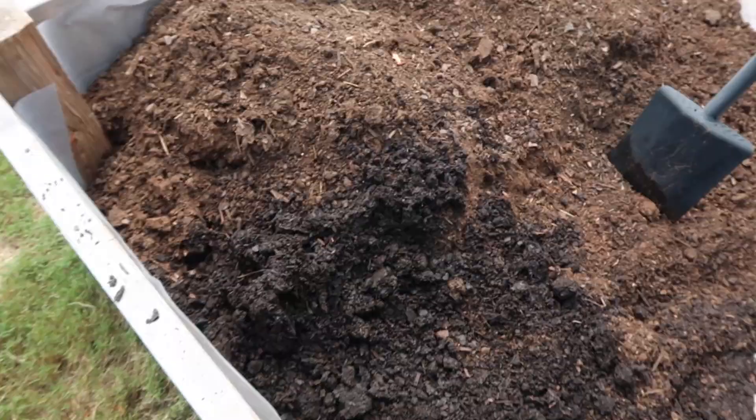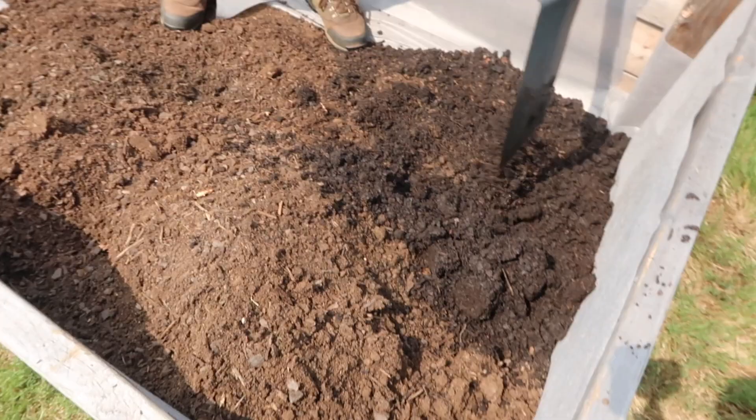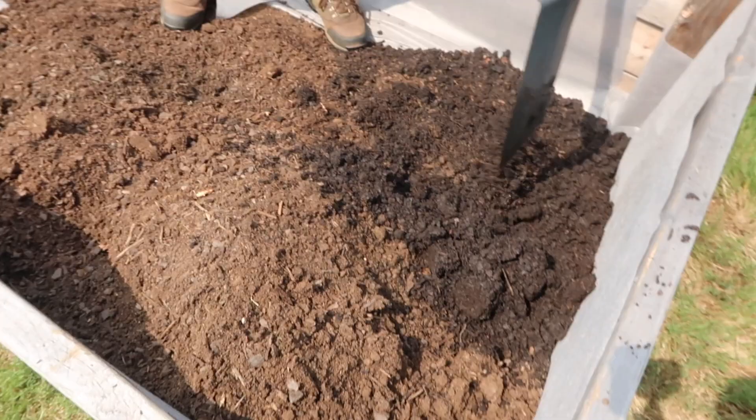This is about 12 bags of topsoil. We're just going to break up some of the big chunks, even it out, and then we'll start going in with the potting mix.